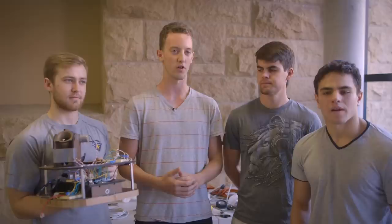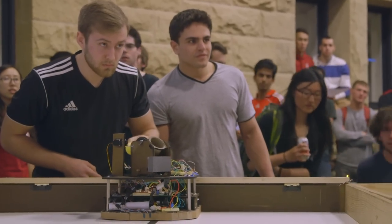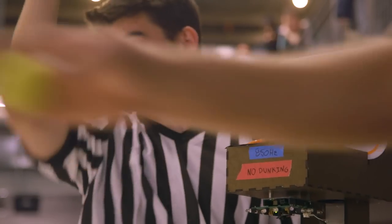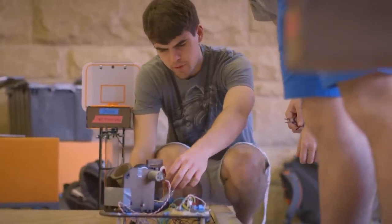Eventually, we came across this flywheel design, which is just simply a wheel with a ball fed into it. The wheel's spinning very fast, and when the ball comes near, the wheel catches it and shoots it out — kind of like how baseball pitching machines work.